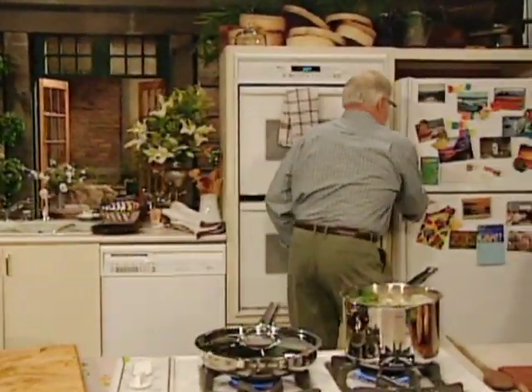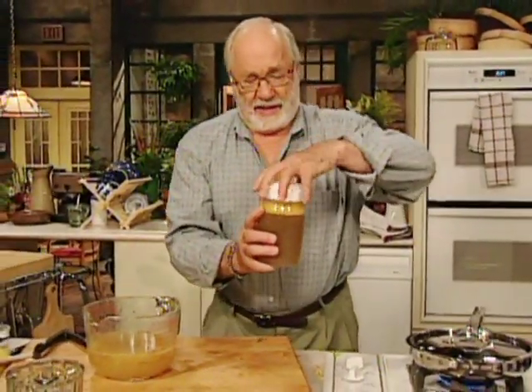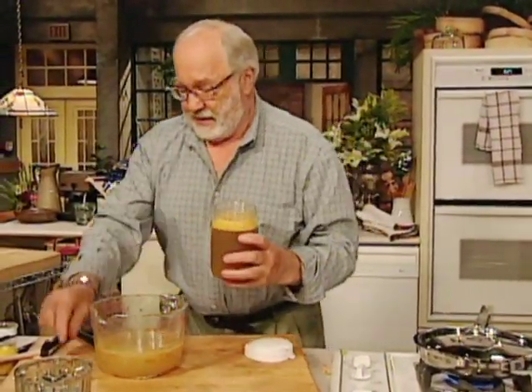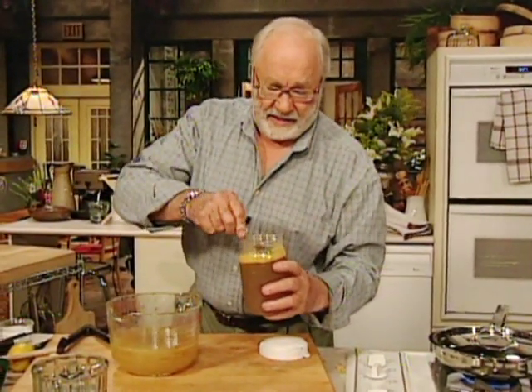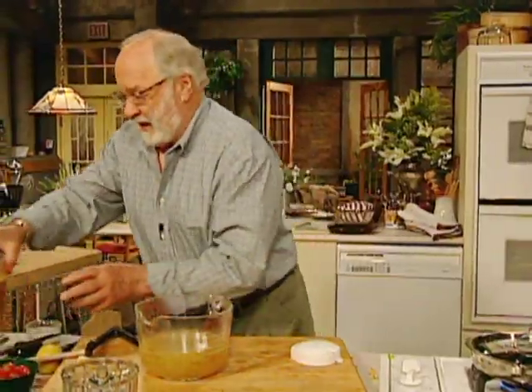On top of it is fat floating. If you put it in the fridge overnight, enough floats up to look like that, and then you can easily take it off the top. Great chicken fat. That's just how you make stock.